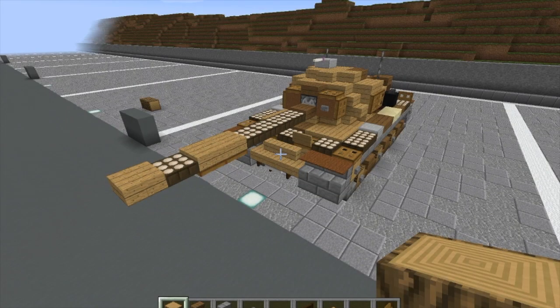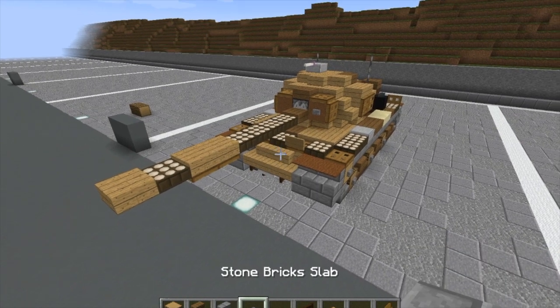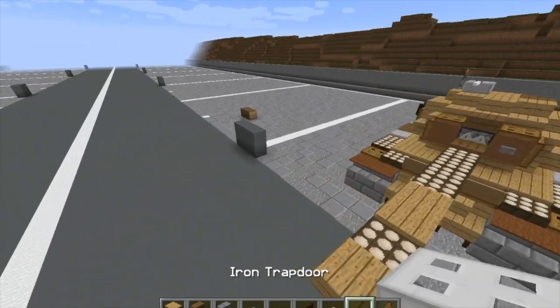All right, so for this layer we're going to want to start off by having oak wood logs, spruce wood stairs, stone brick stairs, stone brick slab, stone button, dark oak wood fence gate, oak wood slab, and iron trap door.